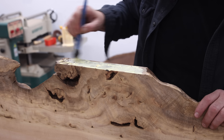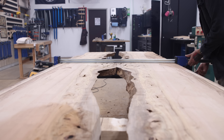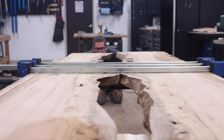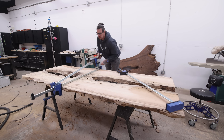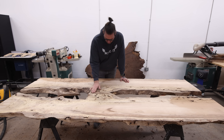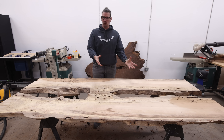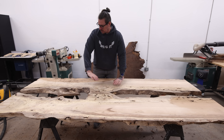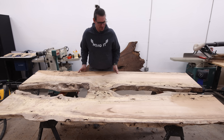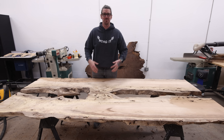Now to glue these slabs together, and I'm only going to use wood glue. I don't think people realize how strong wood glue is — often the wood itself will break before the glue joint breaks. And since this whole thing is going to be filled with epoxy, it's going to be strong enough. It's surprising just how strong it is with nothing but wood glue.